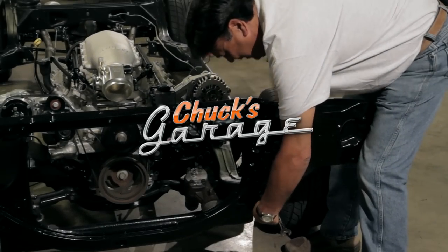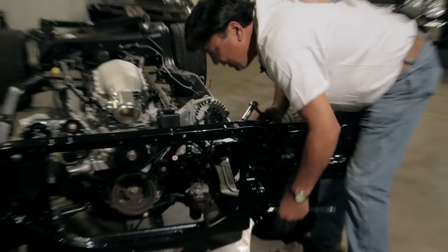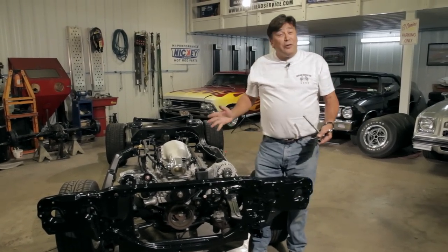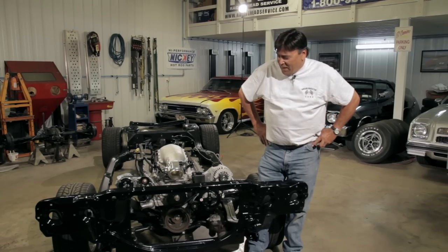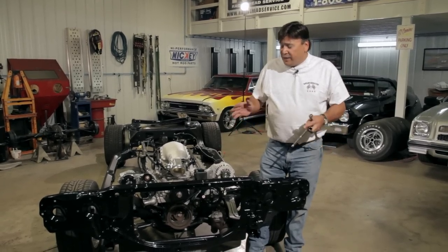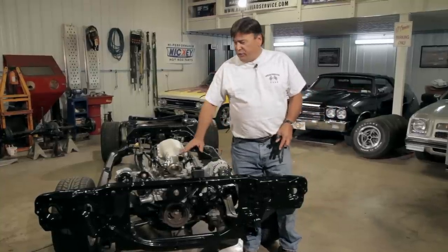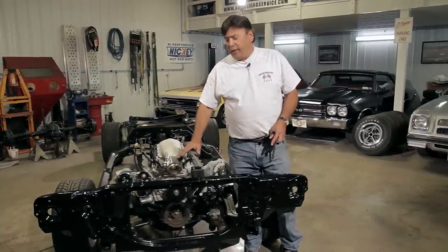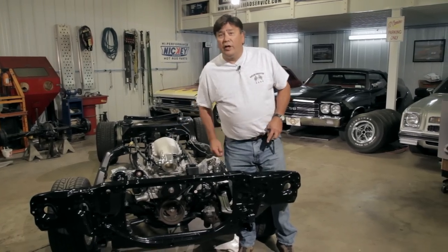Today on Chuck's Garage, Chuck Hanson continues his LS engine swap on a budget by tackling the cooling system. Welcome back to Chuck's Garage and another installment of our LS engine swap into a classic Chevelle chassis. This week we're working on the cooling system. I've already bolted up a core support that I had laying around — it's for a 70 Chevelle, powder coated to look pretty. Next we're going to set a radiator in place.